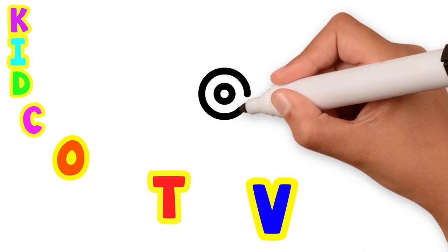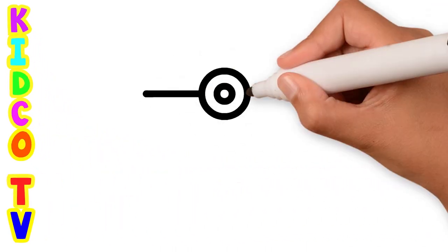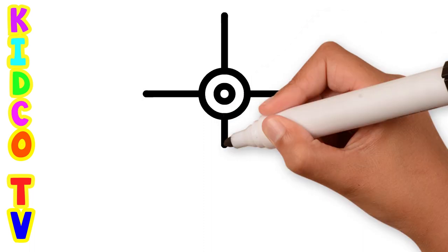Hello friends, today we will draw a windmill fan step by step in the easiest way. Let's start the drawing.